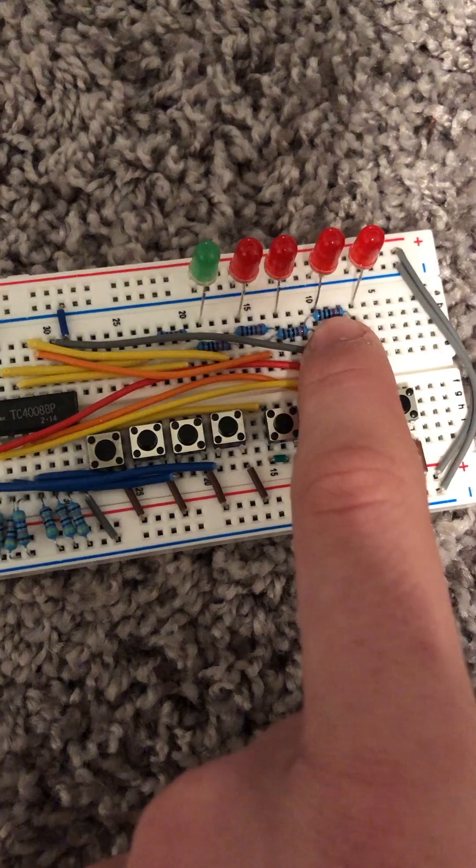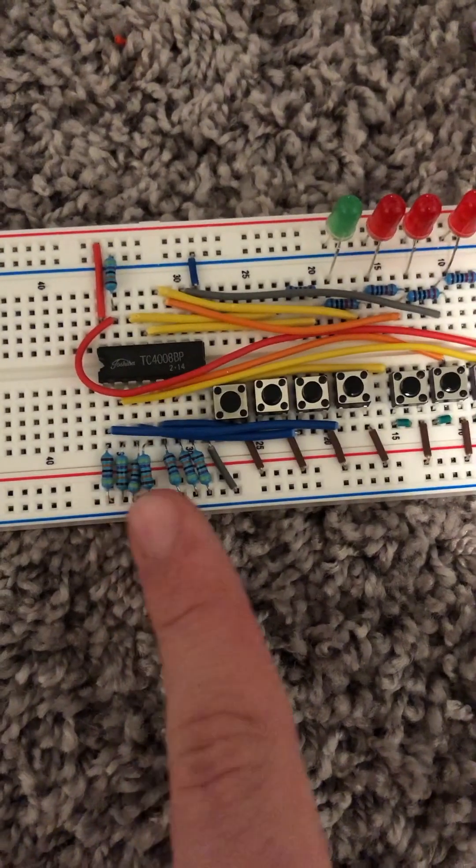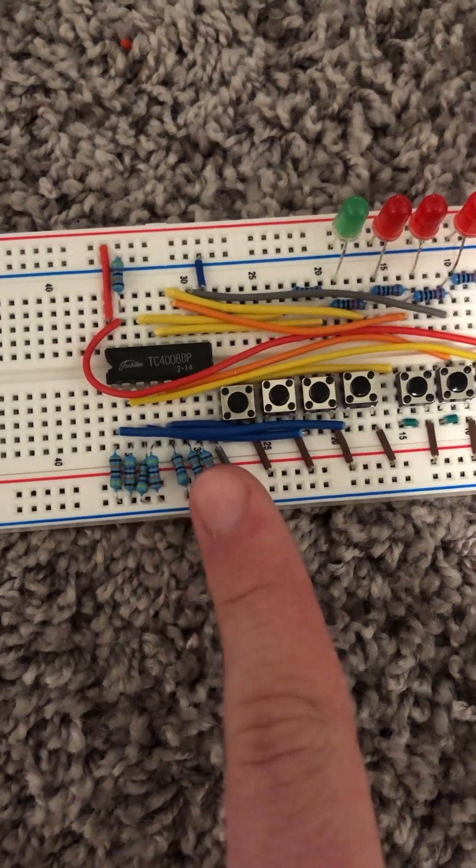These resistors are 220 ohms, and all of these others are 470 ohms.